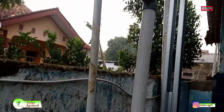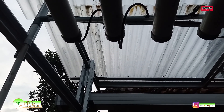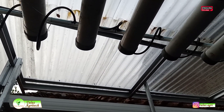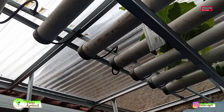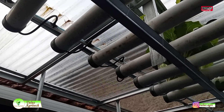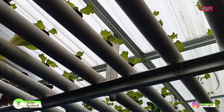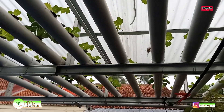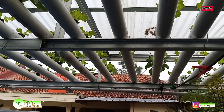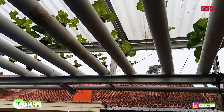Ini adalah pompanya. Saya menggunakan pompa hemat energi SunSun KTM atau JTP 3800 dengan daya 38 Watt, tapi bisa memompa hingga ketinggian 5 meter. Sedangkan di sini ketinggiannya sekitar 2,5 meter. Debitnya sangat kencang, jadi pompa ini sangat powerful untuk digunakan di instalasi hidroponik yang memerlukan ketinggian lebih dari 2 meter.